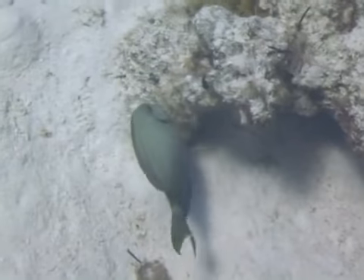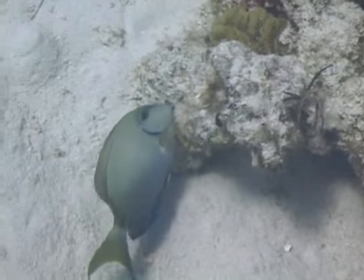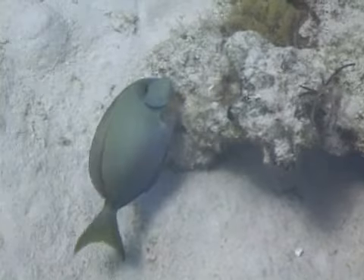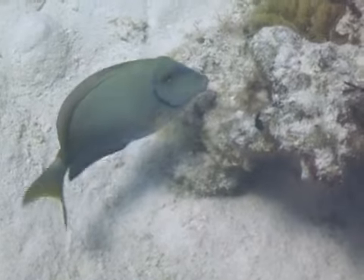Ocean surgeon fish are primarily herbivores and feed primarily on algae. As they feed on algae, they often ingest large amounts of sand, which some suspect may aid in the digestion of the algae they eat.